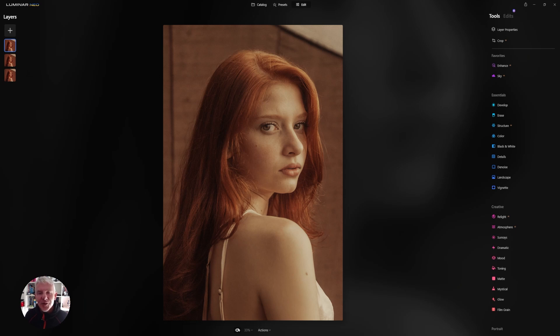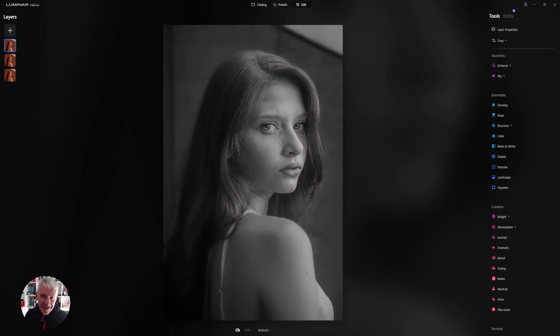In this week's quick tutorial we're going to be looking at creative portrait retouching with very simple steps, turning this image here into this image here. Let's dive right in.